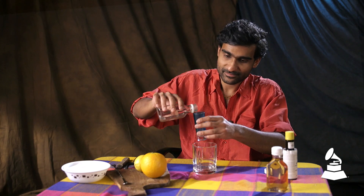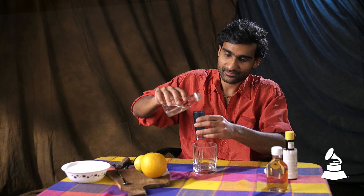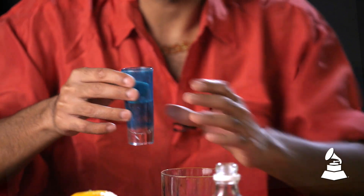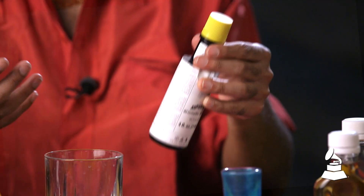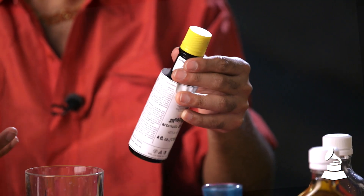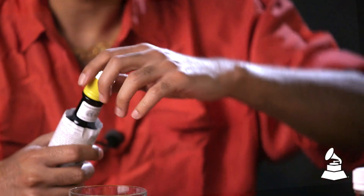All right, so let's make an old-fashioned. Take a little bit of simple syrup — about that much for a drink. These are Angostura bitters. This is kind of what gives an old-fashioned its signature taste. They're super aromatic, almost spicy.